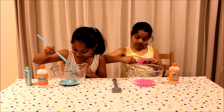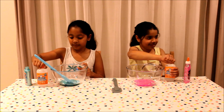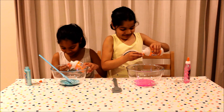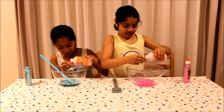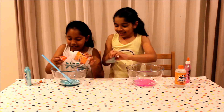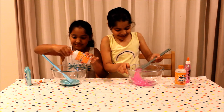This is cool. Slow and easy always wins the race. Even though it's not a race. Now I'm gonna add my activator in. I don't know how much I need. I think that's all I need for now. I'm gonna start mixing.